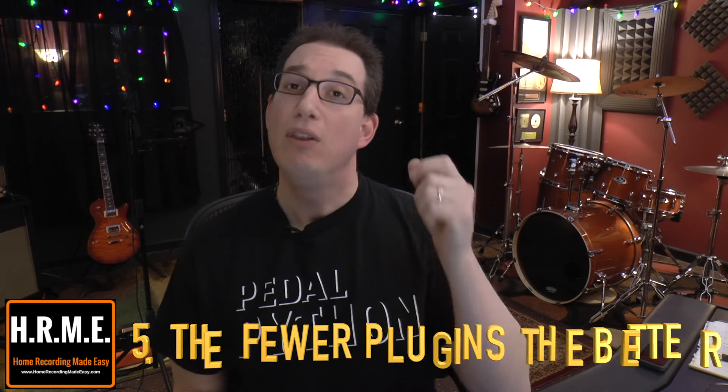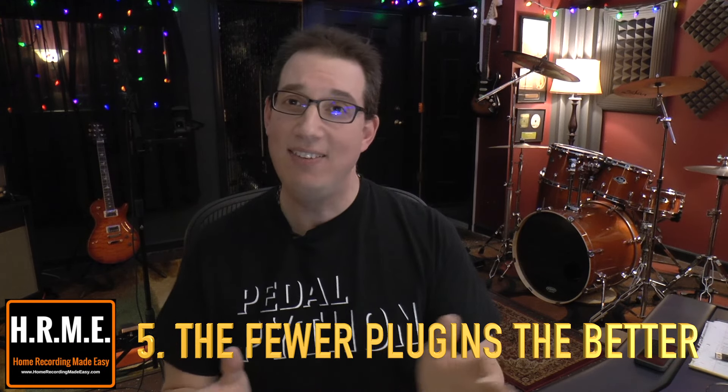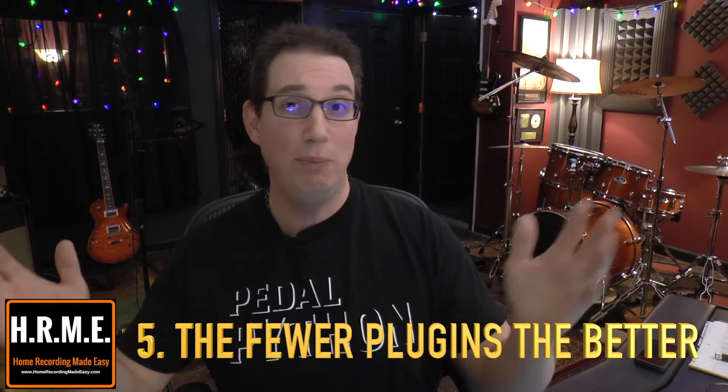Tip number five is something that a lot of engineers and home studio guys — myself included — have a hard time resisting, and it's good to keep in the back of your mind. I call it: keep it simple — the fewer plugins, the better. A lot of times I'll have students send me mixes and I'll open up the session and there will be a gazillion plugins on their tracks. They'll have a kick drum with three EQs and two compressors, stacking compressors, doing side chains, and all this crazy stuff.